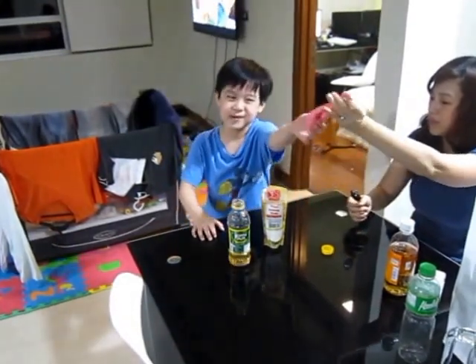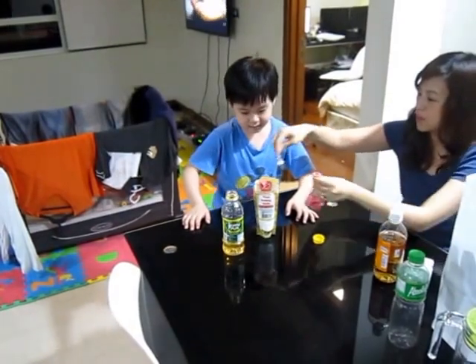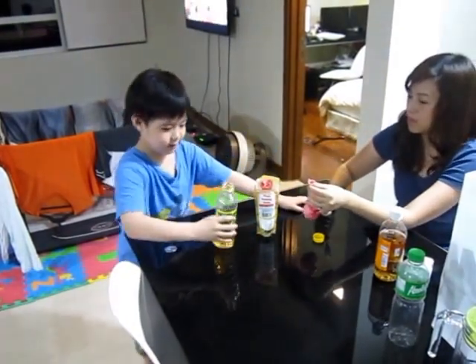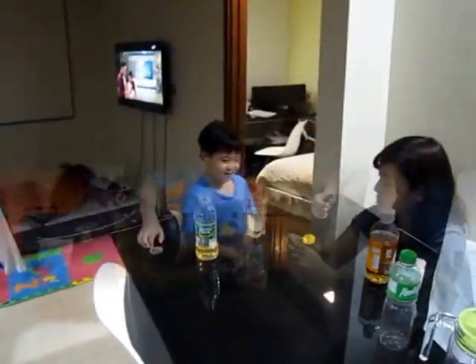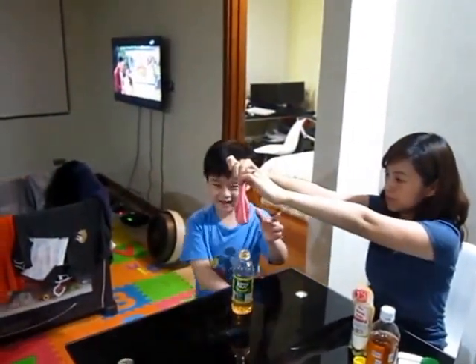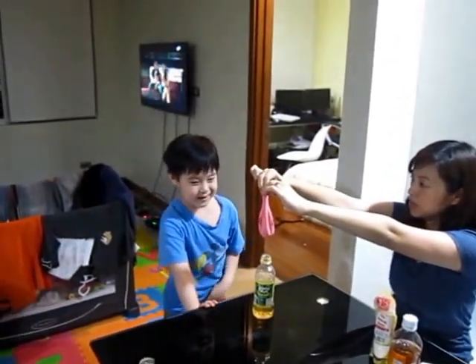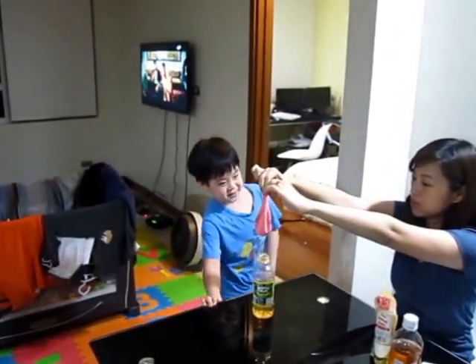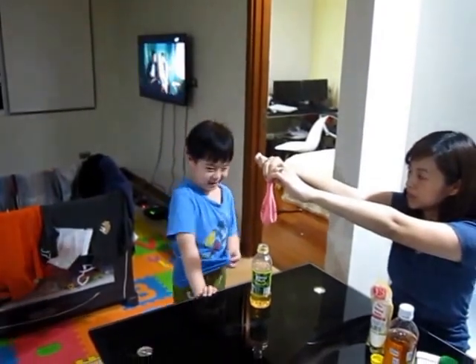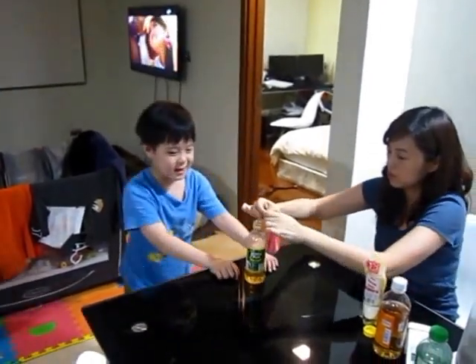This is a balloon, which is in here. And we're going to put that in here. So we put some things inside the balloon — baking soda. And the vinegar we put inside this bottle.